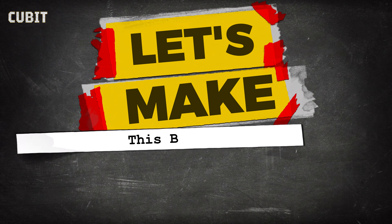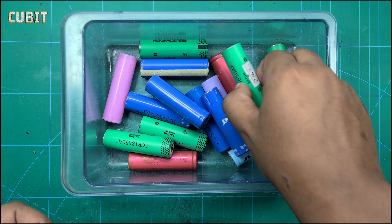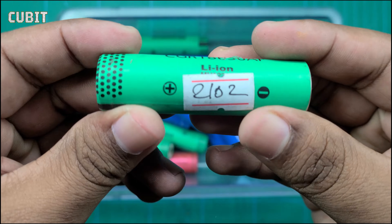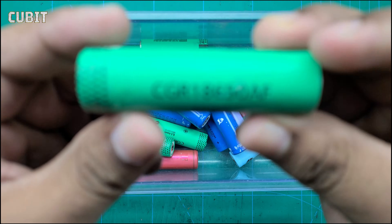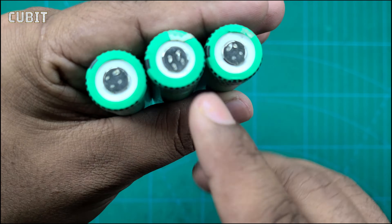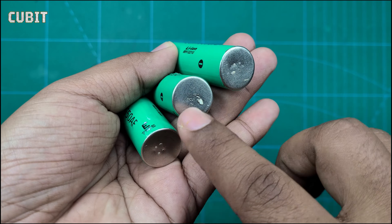Let's see the practical demonstration of connecting these cells together to create a battery pack. Start by gathering the required number of 18,650 cells and ensure they are charged to a similar voltage level. This will help maintain an optimal balance in your battery pack. Positive terminal. Negative terminal.